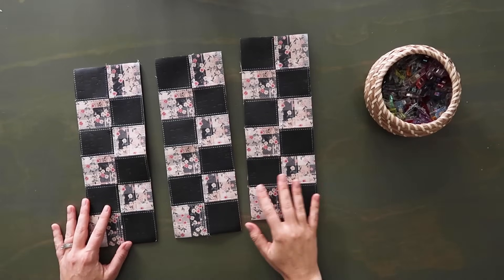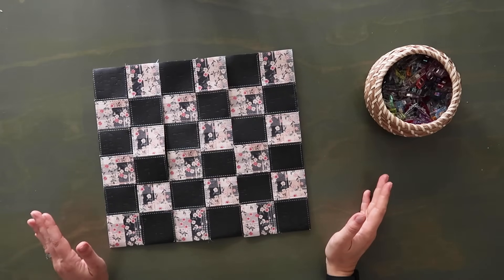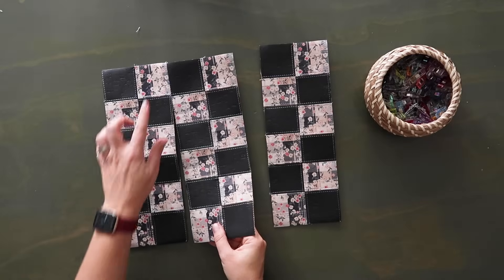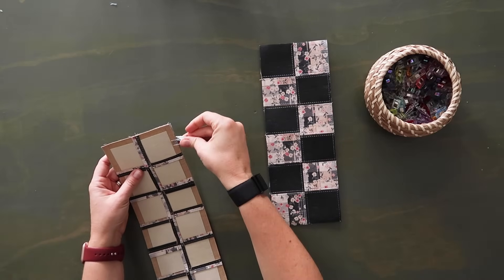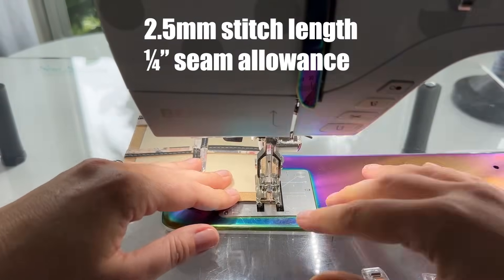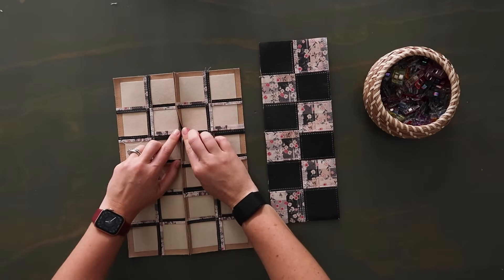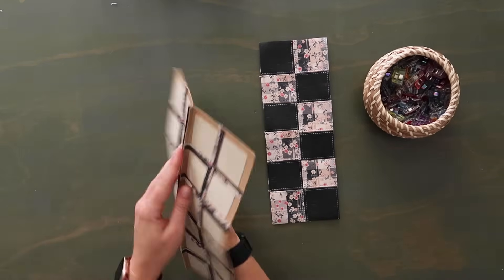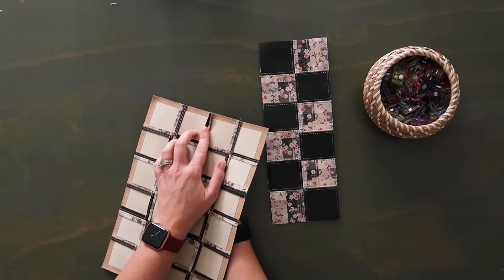Once you have them sewn up into their three panels, you're going to put them together like that for a fun little checkerboard look. Start with two of them, pay attention to make sure you have the right seam, clip them together, and sew along the edge at a quarter inch seam allowance. Once sewn together, press open that seam with your fingers and then top stitch along both edges of the seam at an eighth of an inch seam allowance, making sure the seam on the back is spread open.